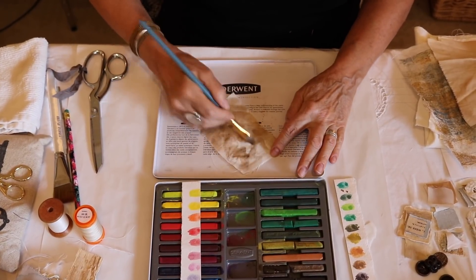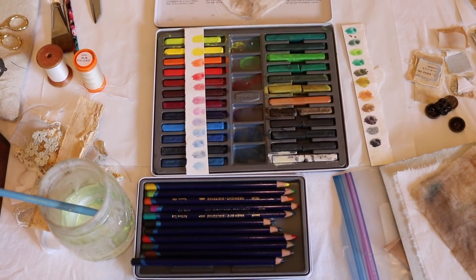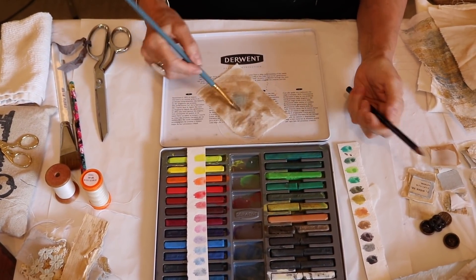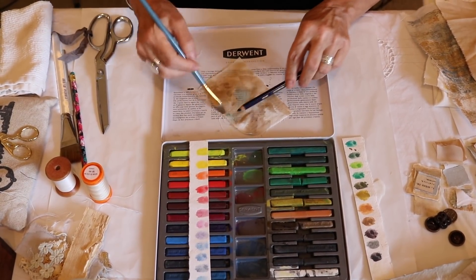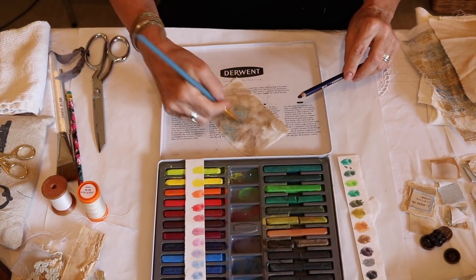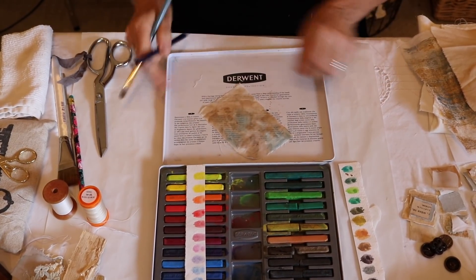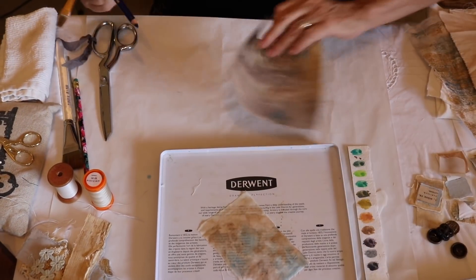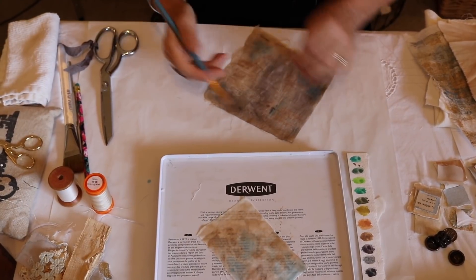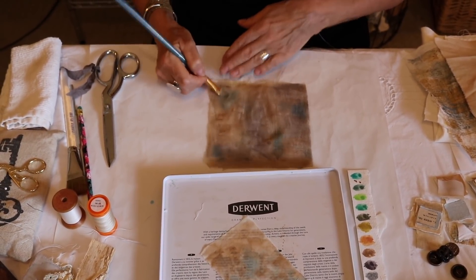You can also take your Inktense pencils out and play with it too. You can leave some of the line in there or just get a watercolor effect - that's kind of fun. I left it on the tin and let it dry that way, then came back after it was dry and used the pencil on the fabric to create lines. I love this effect too, so you've got a lot of options to play with.